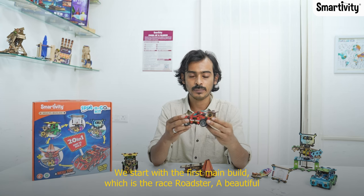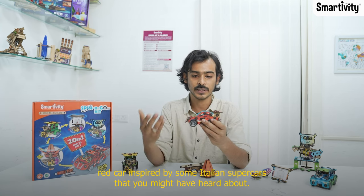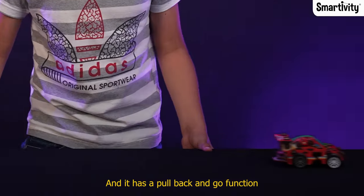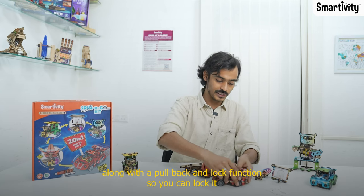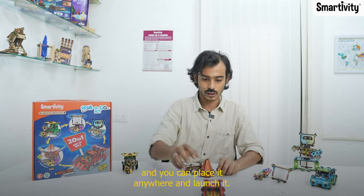We start with the first main build which is the race roadster. It's a beautiful red car inspired by some Italian supercars, and it has a pullback and go function along with a pullback and lock function — so you can lock it, place it anywhere, and launch it.